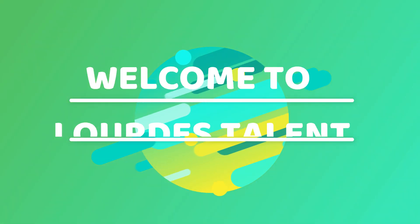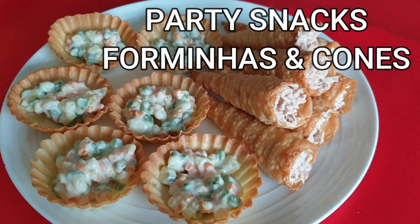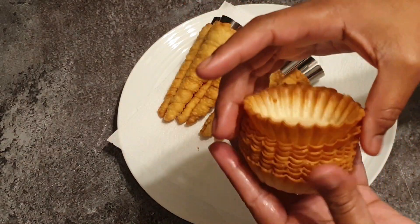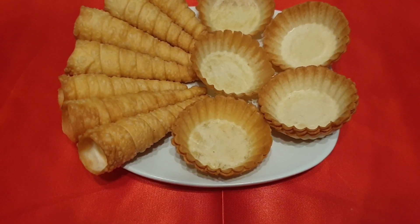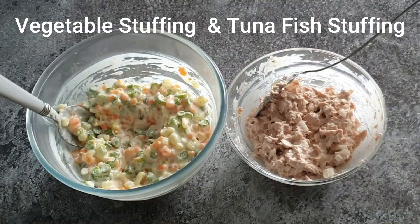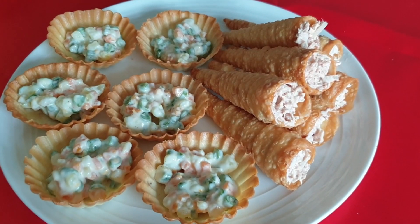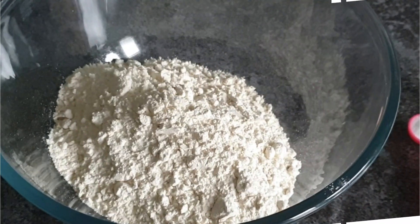Hey friends, welcome back to my channel. Today's recipe is Goan party snacks - forminas and cones. In this video I will show you how to make forminas and cones just like ready-made, and also the fillings recipe. Hope you will like this video and watch it till the end. Now let's begin.